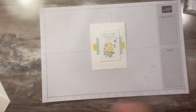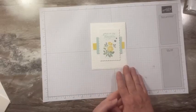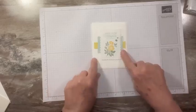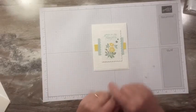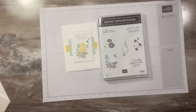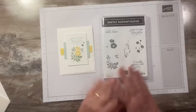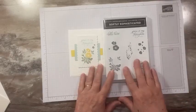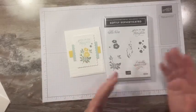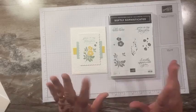That is my whole goal. If you are interested in making a purchase, I will have a list of all the supplies and measurements on my blog — link below. When you spend $50 you can earn the Softly Stippled paper for free, or if you spend $100 you can earn the Softly Sophisticated bundle stamp set and the embossing folder. With a $50 order I'll also send you a free gift in the mail, so you don't want to miss out on that. Thanks for stopping by and I will see you back here on Saturday. Bye everyone!